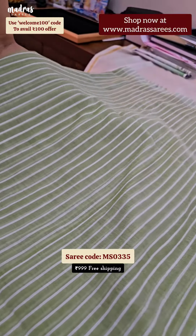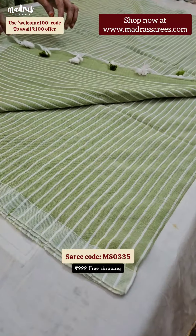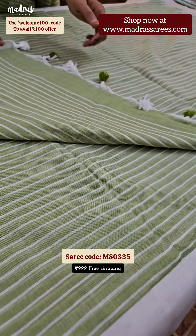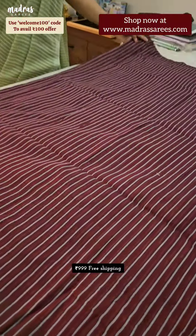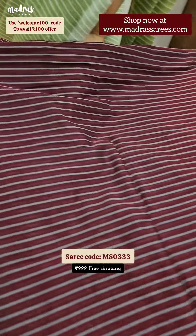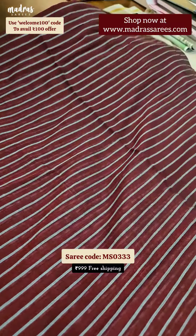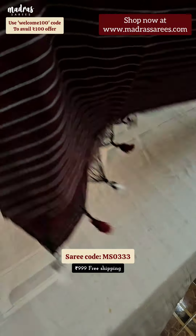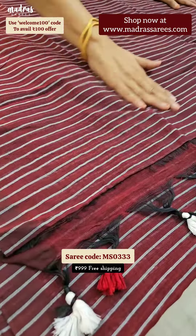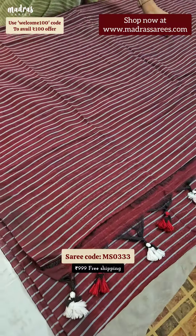The whole saree will have stripes on its body. The saree goes in a borderless way, with stripes all over the body. This particular saree will have a stylish tassel attached to it and a blouse piece in running. Beautiful maroon color stripes kadi. This is the pallu of the saree — the pallu will have a stylish tassel and the blouse piece will be in running.